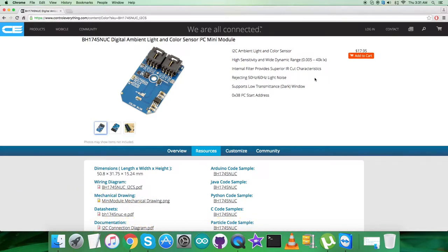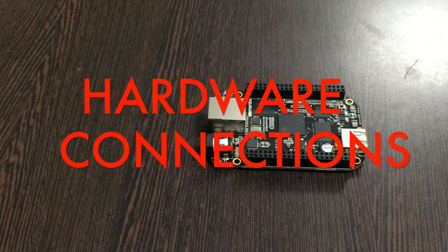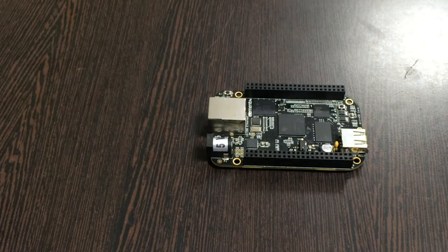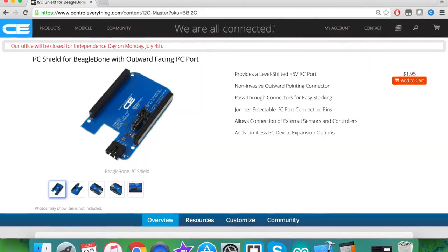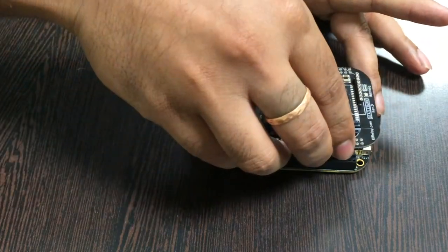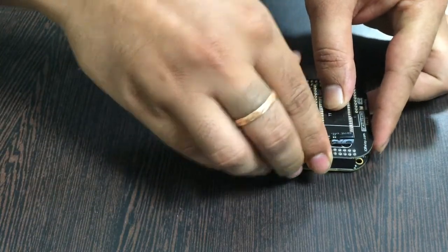For the hardware section, the first thing we require is a BeagleBone Black, which you can see on my screen. This here is an I2C shield for the BeagleBone Black, available on controleverything.com. The reason we are using this shield is to make connections easier for I2C devices. Gently place the I2C shield over the BeagleBone Black and make the connection just like that.